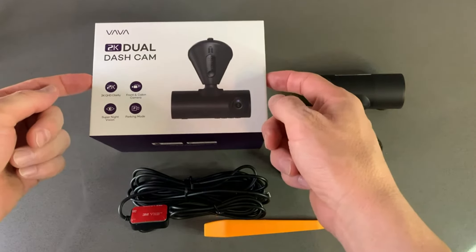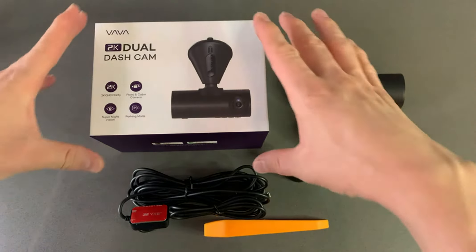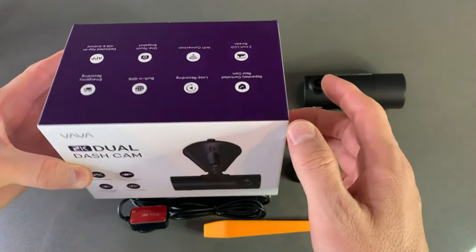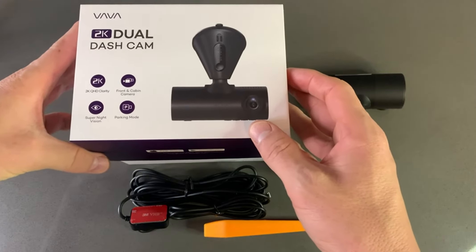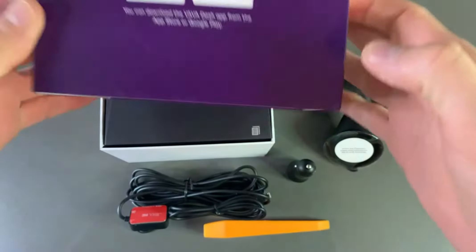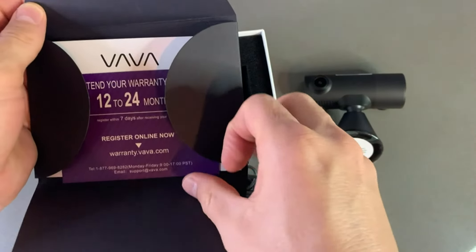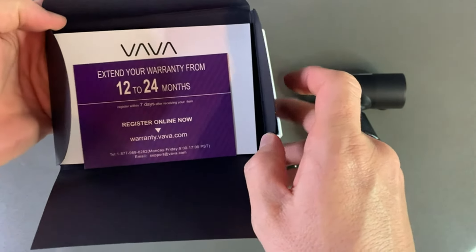It is amazingly packed — it's like the Apple of webcams. It's a very quality box, very quality packaging. When I opened it, I was amazed because the package itself is amazing. It comes with a nice manual, and you can register to get 12 or 34 months of extended warranty.